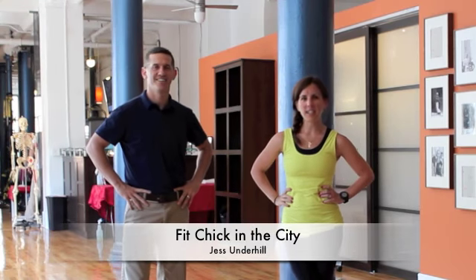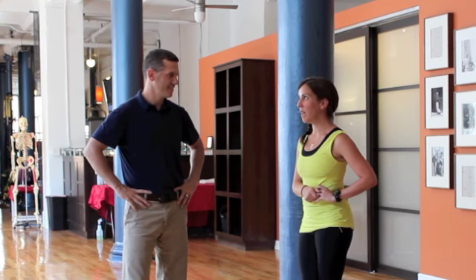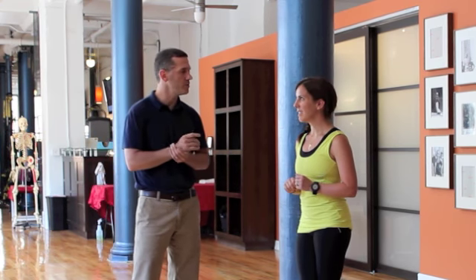Hi guys, it's Jess from Chick of the City and we're back at Fiddleston Physical Therapy with a partner and a team therapist. If you guys might have seen our other videos — the first one was on the hip flexor stretch and the second one was on the inner thigh muscles. If you didn't see them, you should definitely check them out.